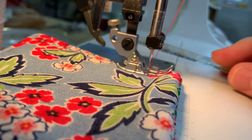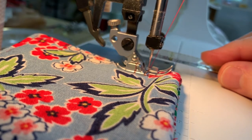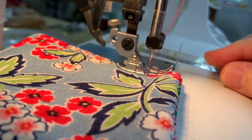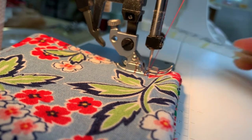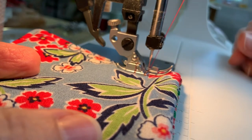When you're sewing, you really want your presser foot to be level — running parallel to the top of the sewing machine. When we're sewing our coasters along the side, it is level. When we get to the corner, though, that changes.